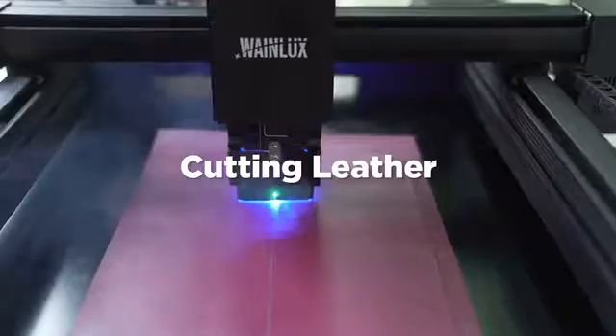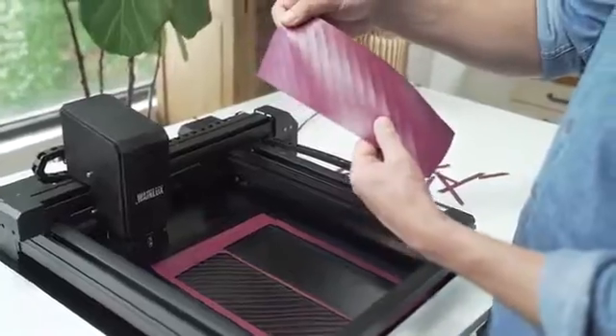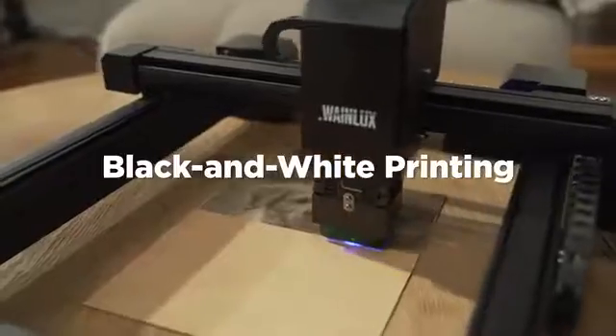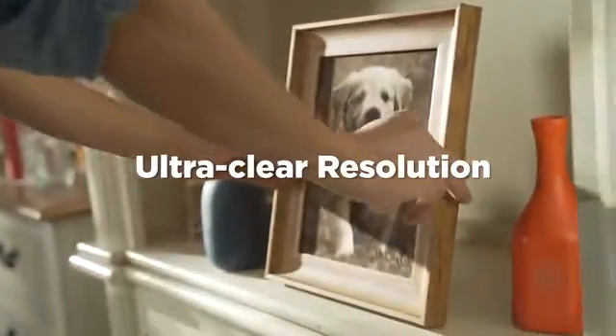WayneLux L3 USP can cut holes with exceptionally high precision. It is like tightening leather with a shoelace. Black and white printing and cutting to create 3D images for your materials and engineering drawings.